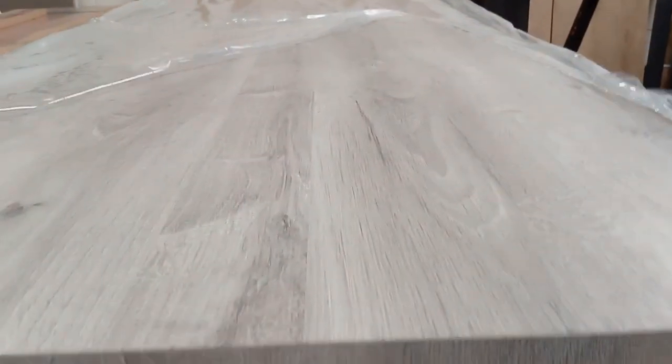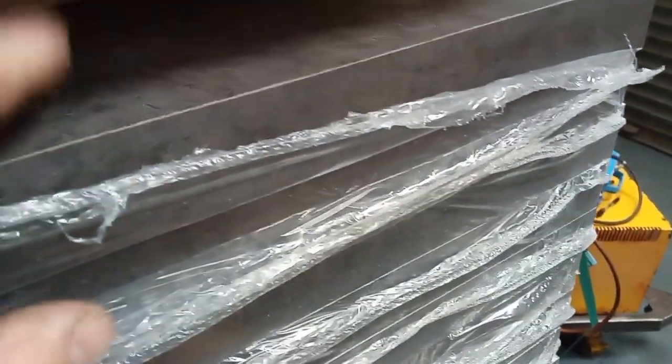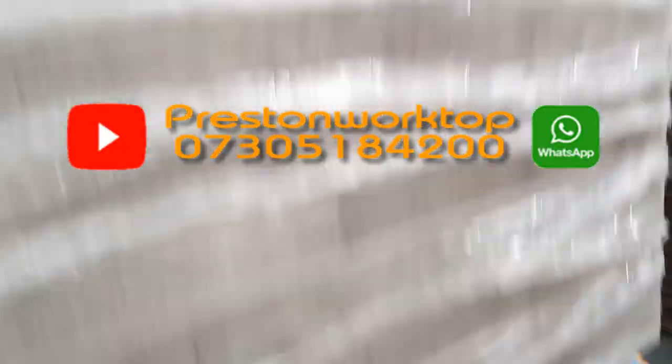That's a straight one rather than the old fashioned block. Also I have the grey colour, like a dark grey colour as well. That's a smooth finish. Square Edge again, same size, 600 wide, 38mm and 3m long. Both, got a few left of them.